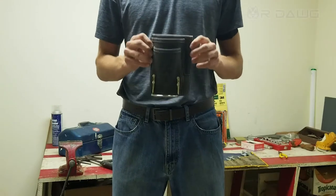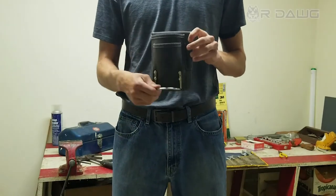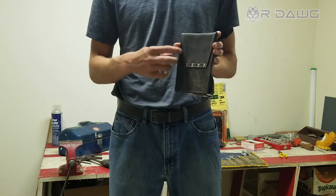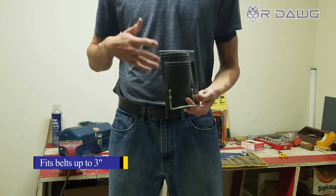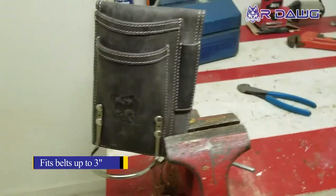This is R-DOG's 3 pocket multi-tool holder with a steel hammer loop. It has space for a three-inch belt on the back and plenty of space for all your tools for smaller jobs and more casual outings.